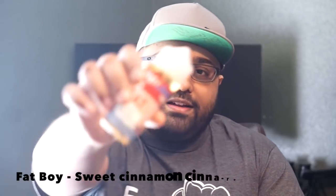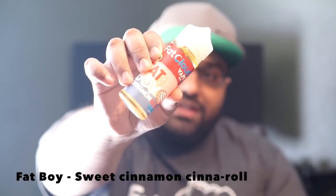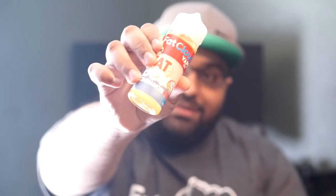I like dessert flavors, but the other two are more my personal preference — this one is third for me. The next one is Fat Boy, which is a cinnamon roll. On the inhale you'll get a cinnamon icing kind of flavor, and on the exhale you'll get the bakery note for the cinnamon roll itself.